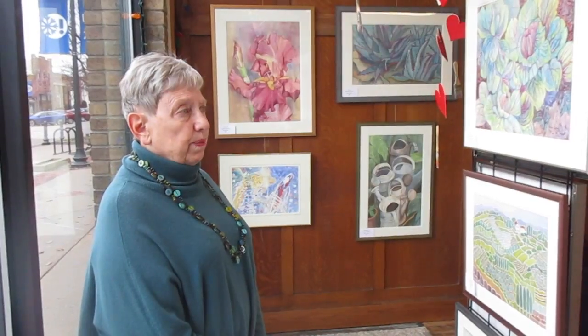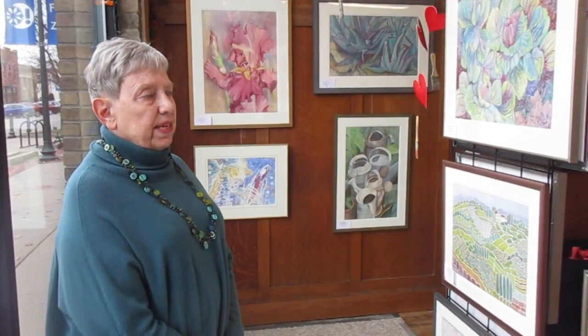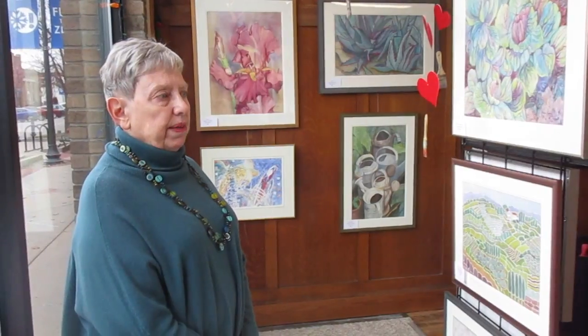I'm Trisha Flynn, a Holland watercolor artist, and I'm going to be the guest artist at the Zeeland Artists Collective in downtown Zeeland for the month of February. I'm going to have a reception on February 16th, 5:30 to 7:30.